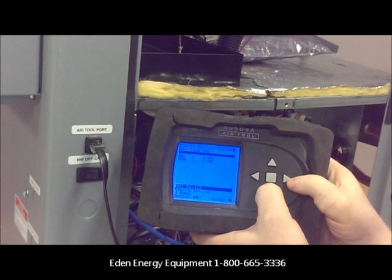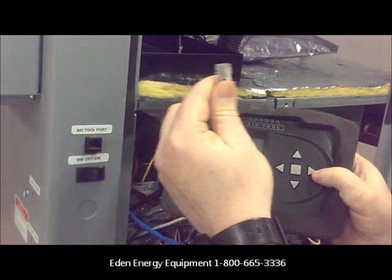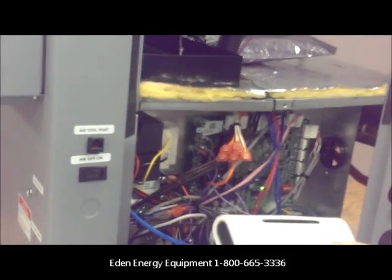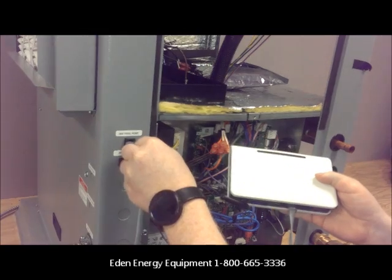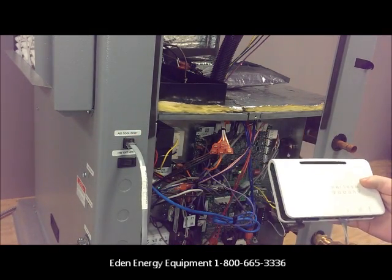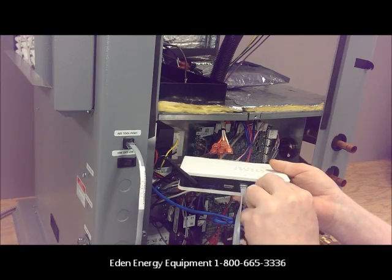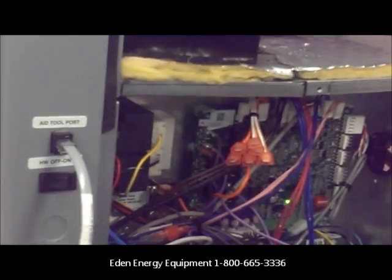Immediately what you'll notice is it hasn't done anything — it hasn't added anything to the unit. The reason for that is the aid tool actually cannot be plugged directly into the unit. What you need to do is the Symfony itself has to be plugged into the unit, and the aid tool plugs into it. So I'm going to take the end of the Symfony device and plug it into the unit itself, then take my aid tool and plug it into the spare port. It's important to note this port is not designed for you to plug a router or a computer into it — if you do, you will fry your computer.